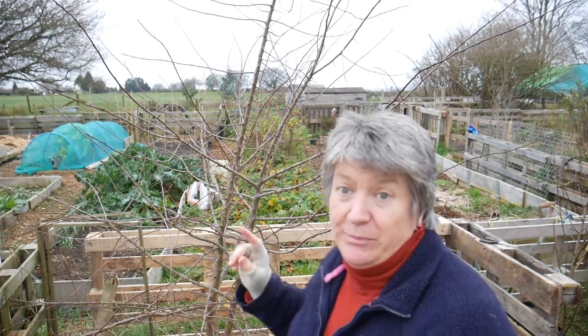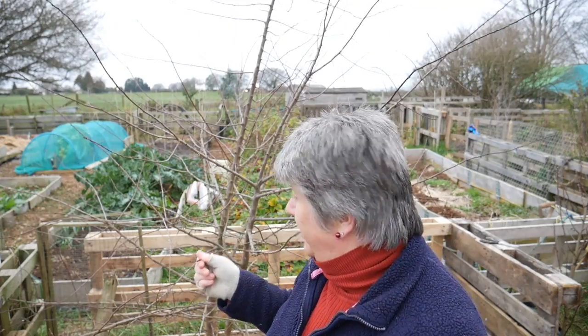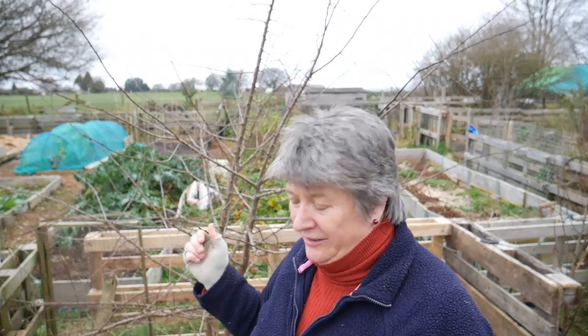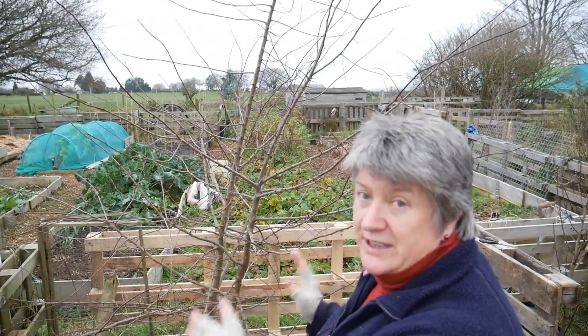So I would like to keep it. Tomorrow Tony from UK Here We Grow is coming to visit and we're going to do a live chat together on my channel, so do come and watch that if you can. Before that happens I'm going to ask Tony to give me a hand moving this tree — digging up the root balls. The roots are going to be huge but we can chop them down a bit and move it over there, which will allow me to use this space.